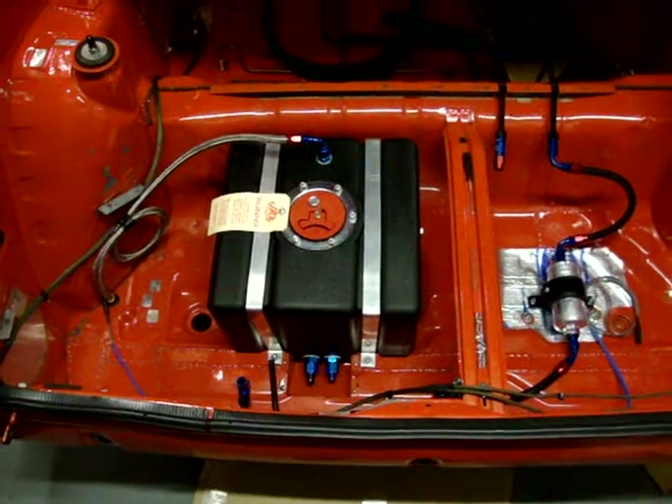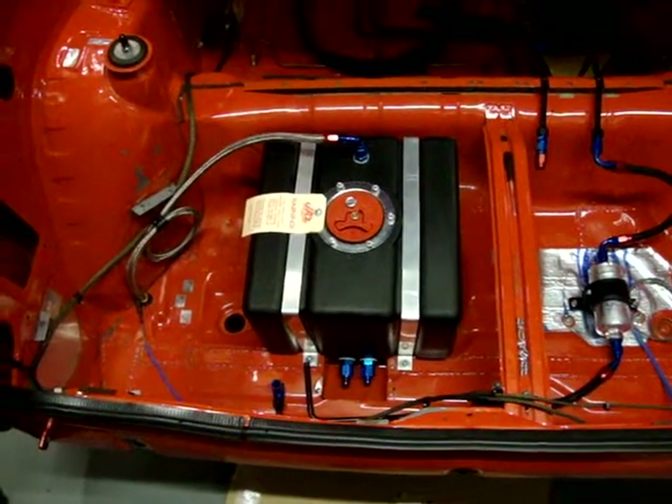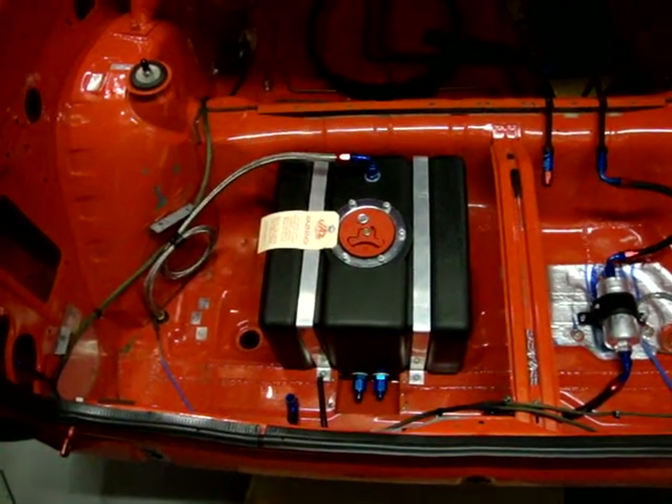I've replaced it with the smaller Jazz fuel cell that you can see in the boot now. It's a 22-litre cell, so it's 8 litres smaller than the D-cell, which was a 30-litre cell.